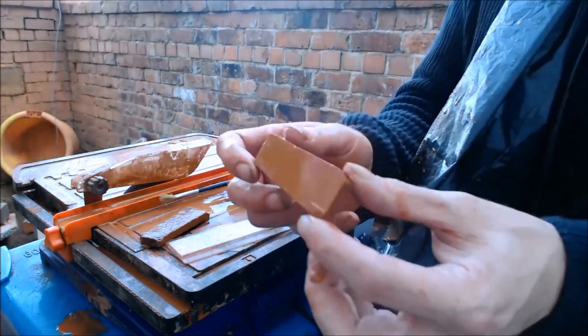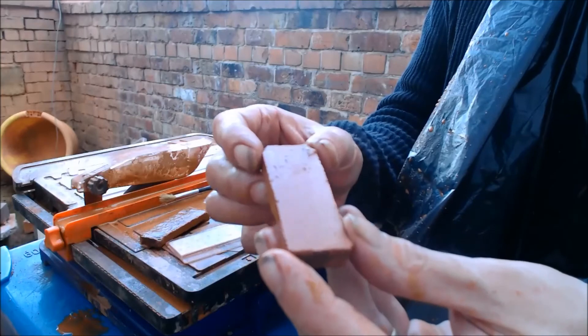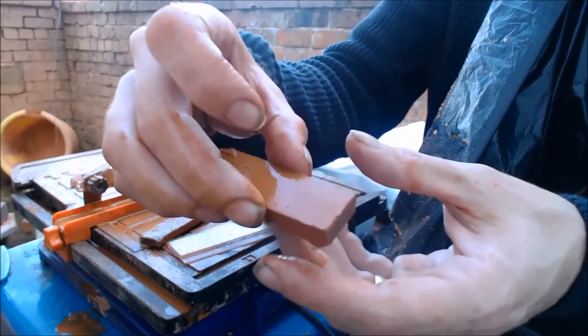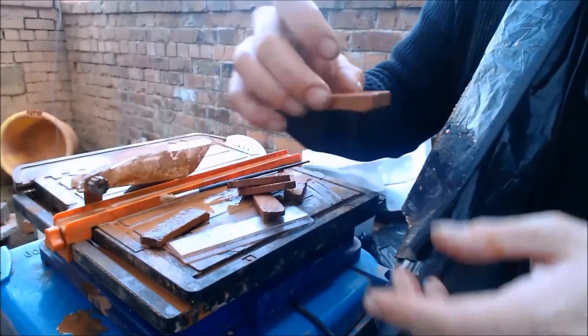So now guys we have thin slabs. We can trim these up into slices going that way and we can break them down into bricks. I'll just show you that last stage before I call it quits.